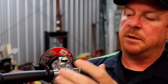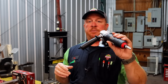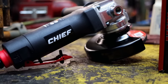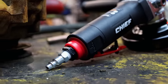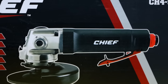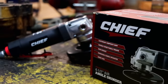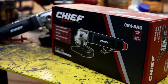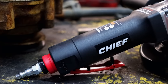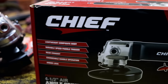It seems to be a well-built grinder. It has a composite body and seems to be pretty sturdy — it's not cheap made. Some of the specs: quarter inch NPT air input, requires four CFMs at 90 PSI, four and a half inch disc, rear exhaust, 12,000 RPM max speed, nine and three eighths inches long, 4.5 pounds, two and three eighths inches wide, and a recommended hose diameter of three eighths of an inch.